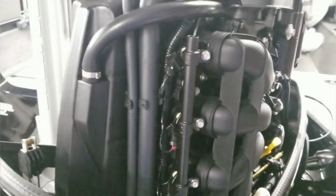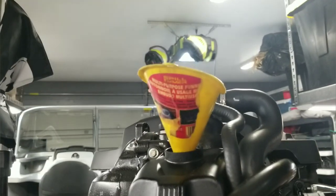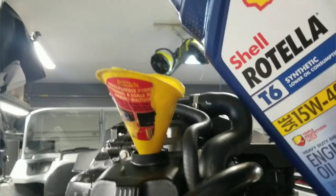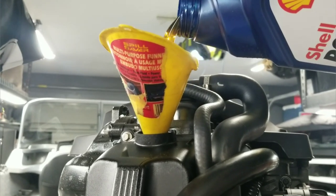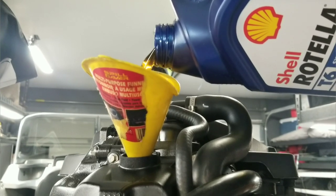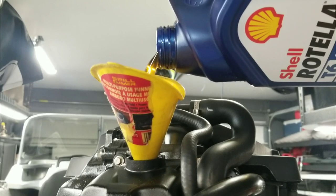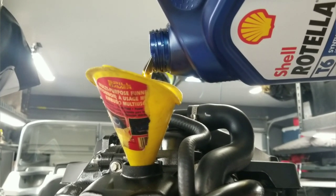Our last step — we're going to be filling it with oil. Pouring our Rotella in. Beautiful, golden, clean oil — engine's going to love it. We're going to fill it up, 5.2 quarts, and we will be done with the oil change.